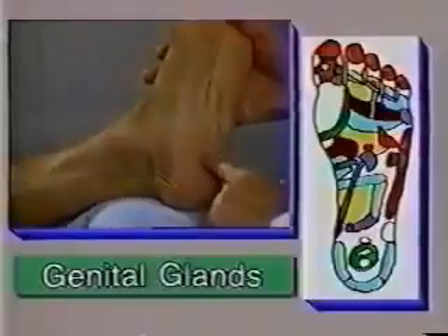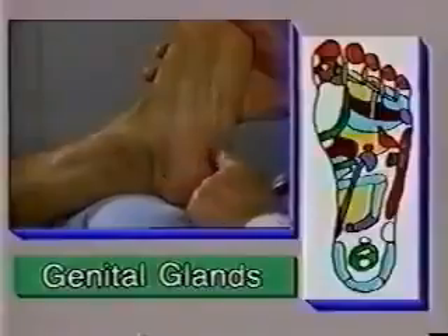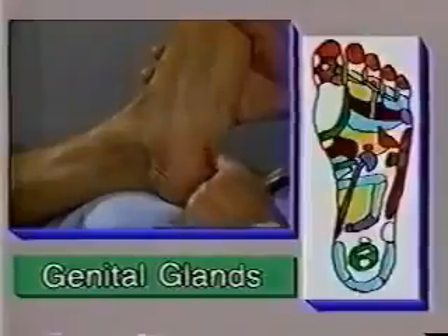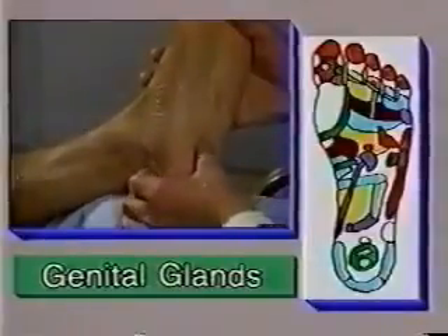Now let's move to the center of the heel of your foot. This area is the reflex zone for the genital glands. We can find the reproductive organs, testicles and ovaries here.